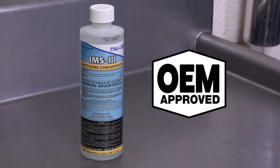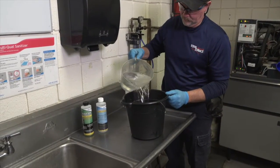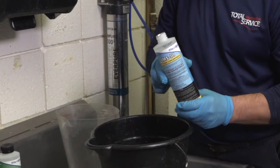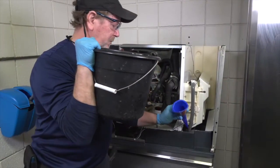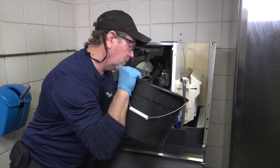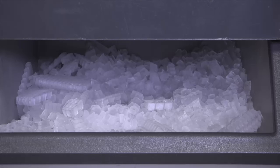Nu-Calgon's IMS-3 Sanitizing Concentrate is an OEM-approved sanitizer that eliminates harmful bacteria, slime, odors, and other contaminants in your ice machine. This OEM-approved sanitizer will keep your machine cleaner, your customers safer, and ensure a high-quality food service experience.